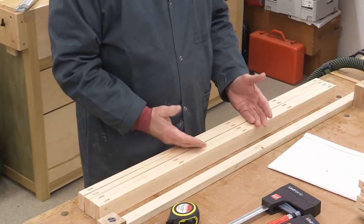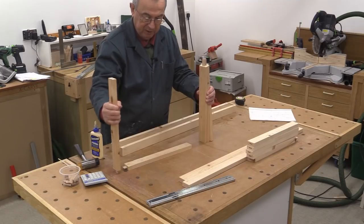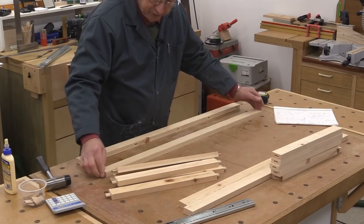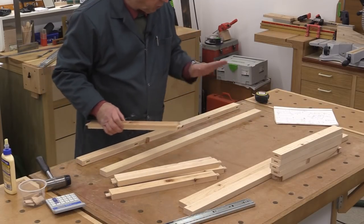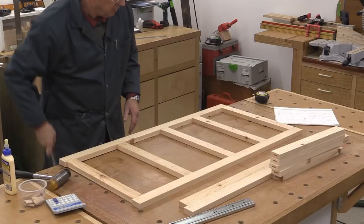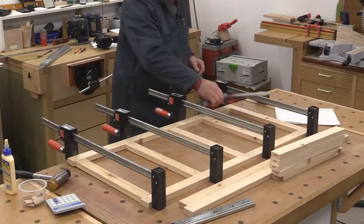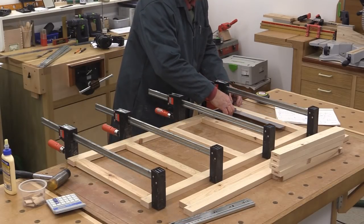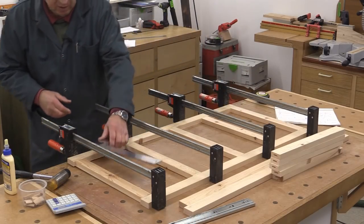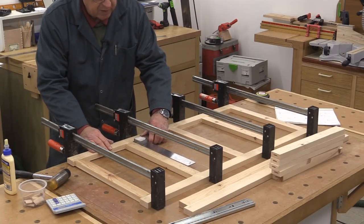All I've got to do now is glue it together. Do make sure you use the rule of the face side being always in the same plane, because it's really important. Give it a little bit of clamping pressure just to complete the process, then check for square. That is absolutely spot on. That too is spot on. So is that.